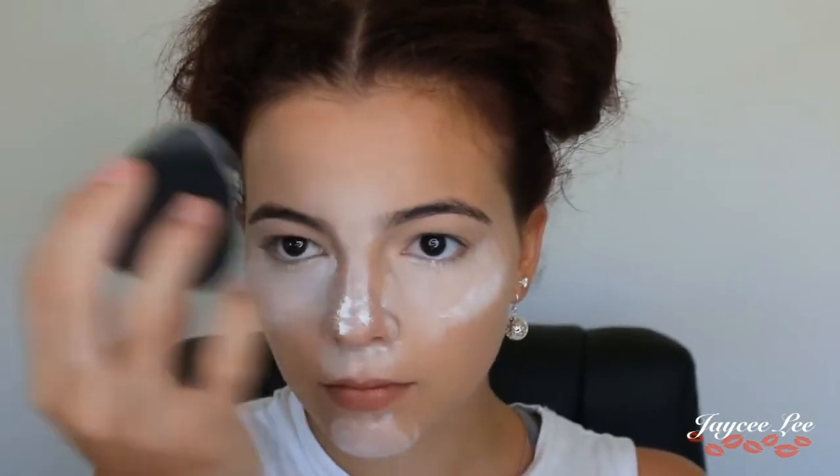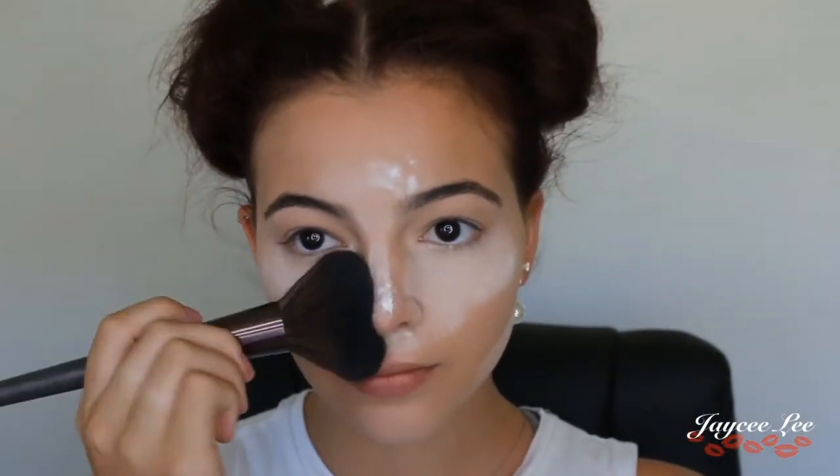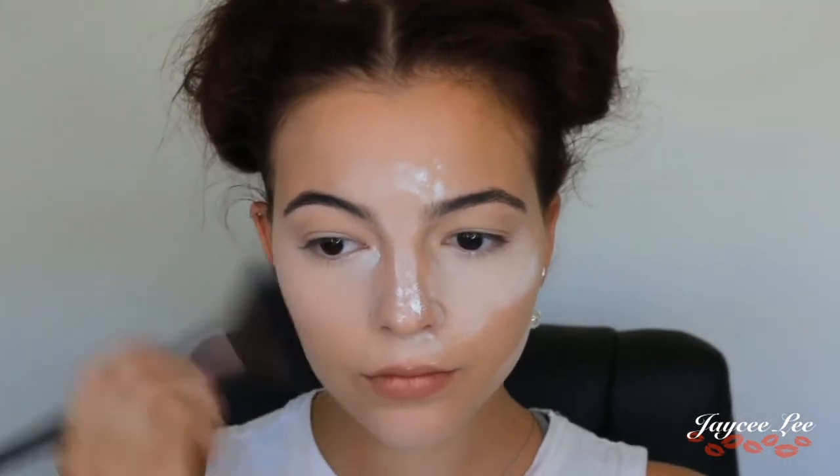I'm going to bake all that concealer using the RCMA No Colour powder, applying it with the same Exo Beauty sponge and letting it sit for a couple of minutes before brushing it off. I'm taking any excess powder and brushing it over the rest of my face to set my foundation.